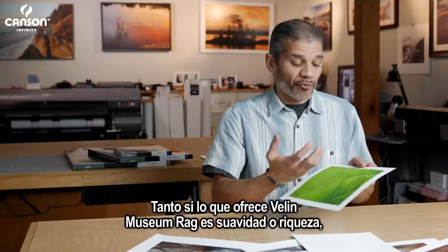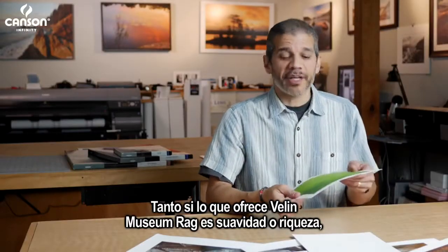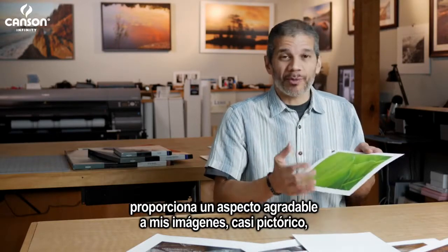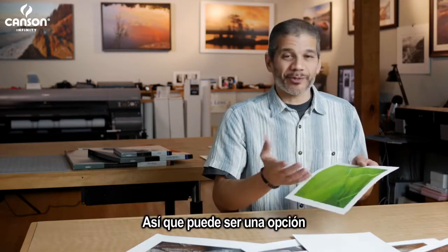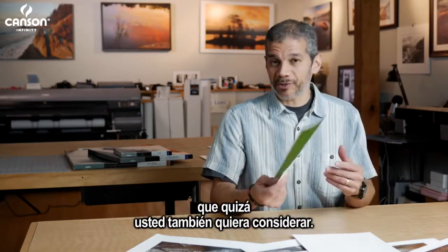So whether it's the softness, the richness, or the really smooth texture that Velen Museum Rag offers, it just adds a really nice, almost painterly look to my images and I really enjoy that. That might be something you want to consider as well.